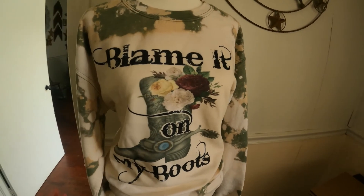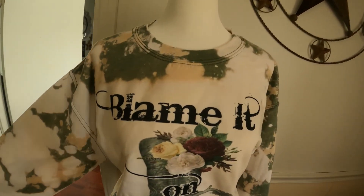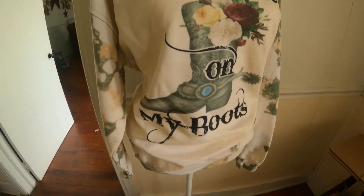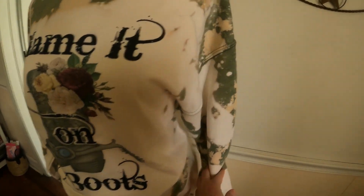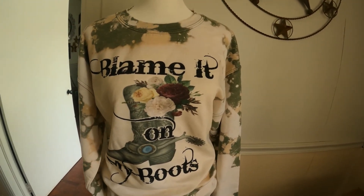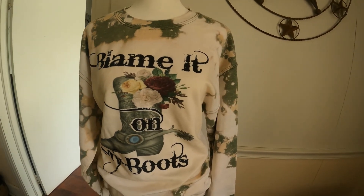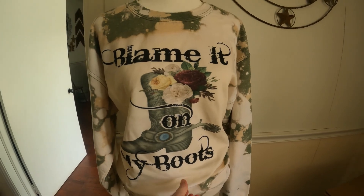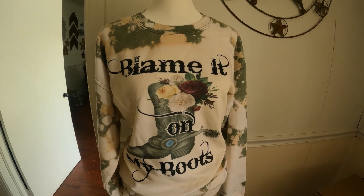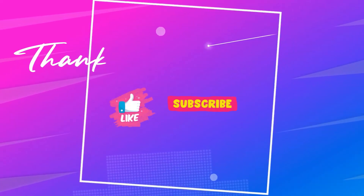Okay guys, this is how the shirt came out. I know I always say this but it's super cute — it kind of has like a camouflage color to it. I think it turned out really good. Please make sure to like and subscribe, let me know in the comments what you think. I should have this design in my shop soon if anybody would like to purchase it. Thank you guys, see you next time!